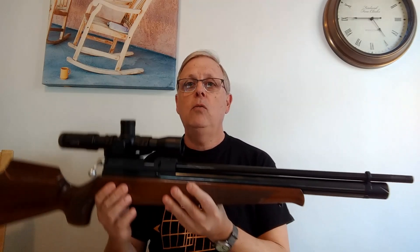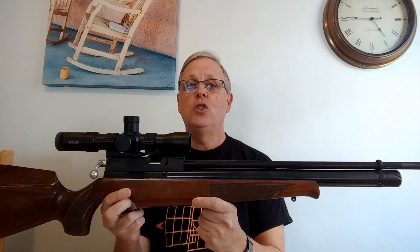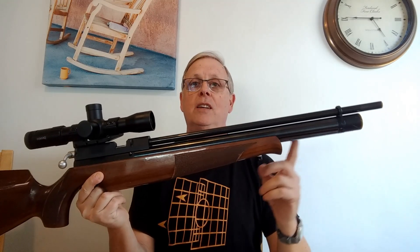There are basically two choices of air rifle. You've got this air rifle, which is called a PCP air rifle — pre-charged pneumatic. What that means is it works on compressed air that is pre-charged in this cylinder here. That's a PCP.